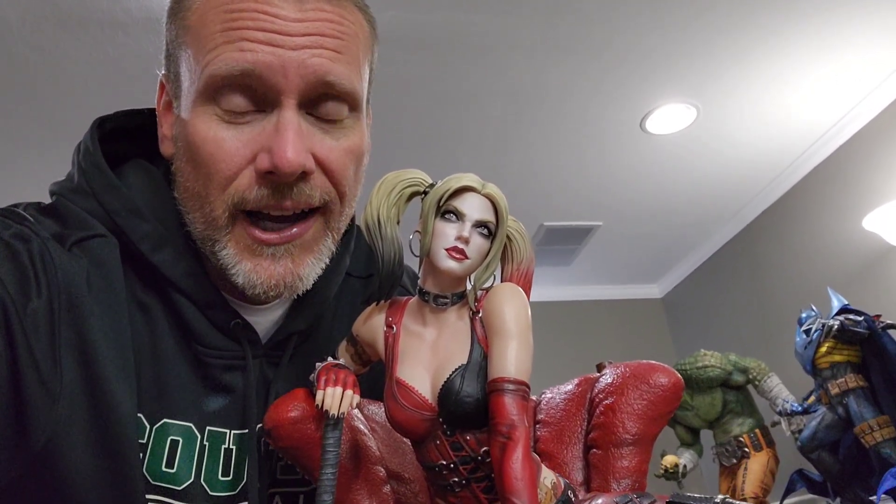There you have it — an incredible look at the Harley Quinn Arkham City from Prime 1 Studio. I am in love with this thing. I think it is the best Harley I've ever seen, and I've owned some really great ones. She is just absolutely gorgeous from all angles. I could not recommend this one more — I highly recommend it. The link is down below if you're interested. I know it's a little bit pricey and might not be for everybody, and that base definitely won't be for everybody in terms of space. But if you want a Harley Quinn that's going to drop your jaw every time you look at her in your collection, this is the one.